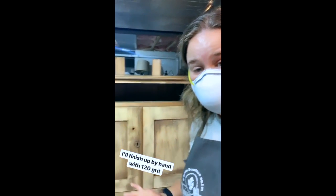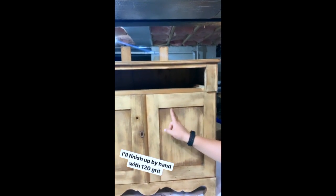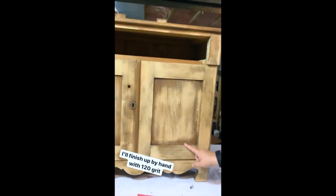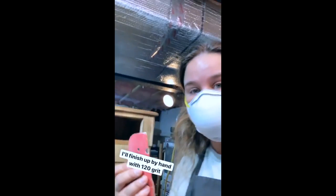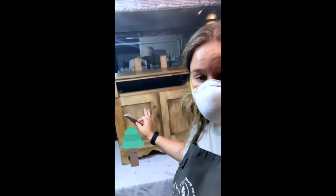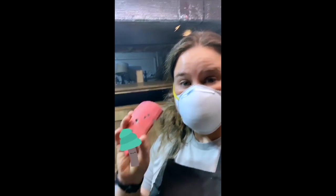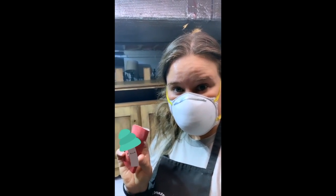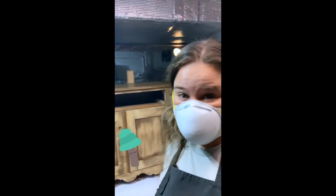Now that I'm done with the orbital sander, I'm going to come back in and hit the spots I couldn't quite reach, and do those by hand. I'm using a very soft grit for this scuff sanding because this piece is pine, which is a very soft wood. This is 120-grit sandpaper — if I go any more aggressive, I might scratch it up a little too much.